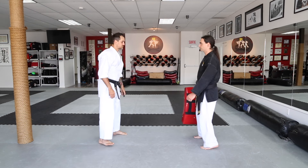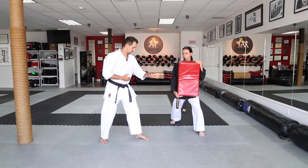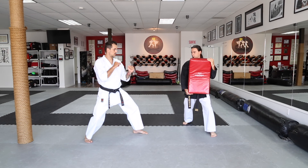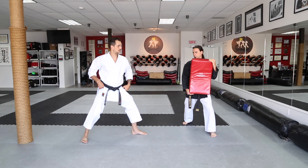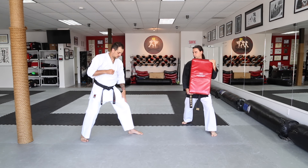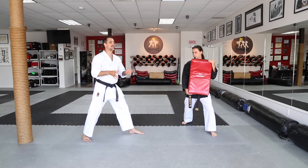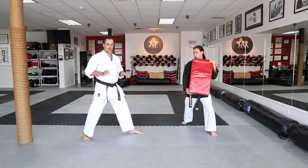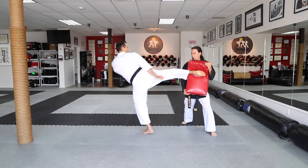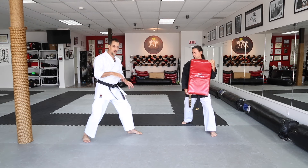On va le voir maintenant dans le bouclier. On ne lève pas la jambe trop en arrière, c'est plus en avant. Et on tourne. Il faut bien tourner le pied au sol. Je lève mon genou, et à la dernière minute, je termine ma rotation pour créer un effet de rotation, de spirale, pour aller frapper plus fort. Et je reviens. Je tourne mon pied au sol, je lève le genou. Bam! Puis je frappe à la fin.